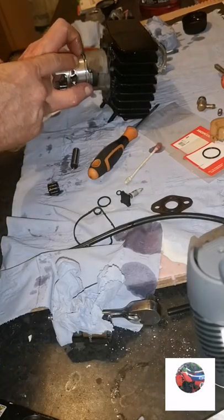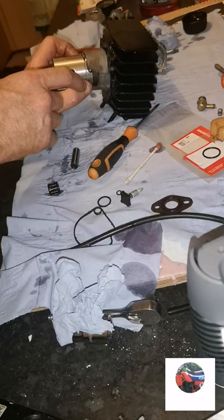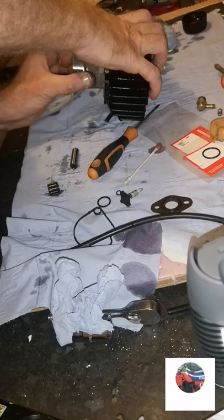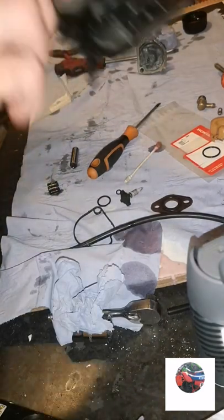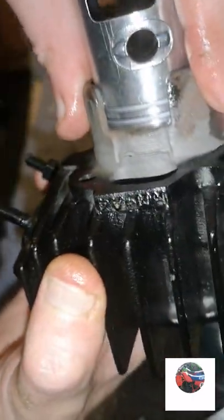Now spin the ring round one of the nipples and just nip it flush over it - that's the piston in. Just push it back down to check the rings, make sure they're in. And there you can see they're in the grooves properly.